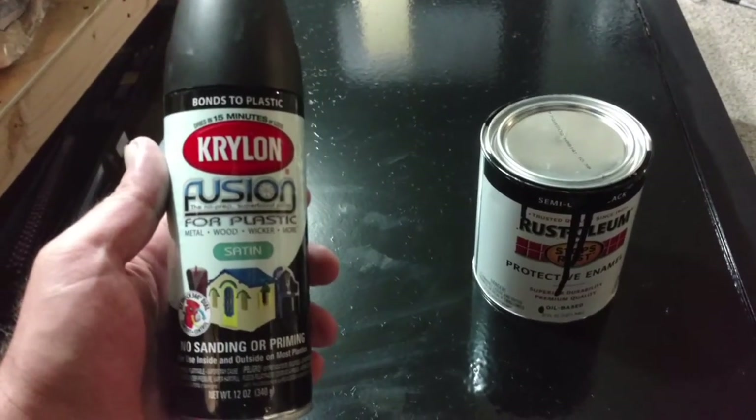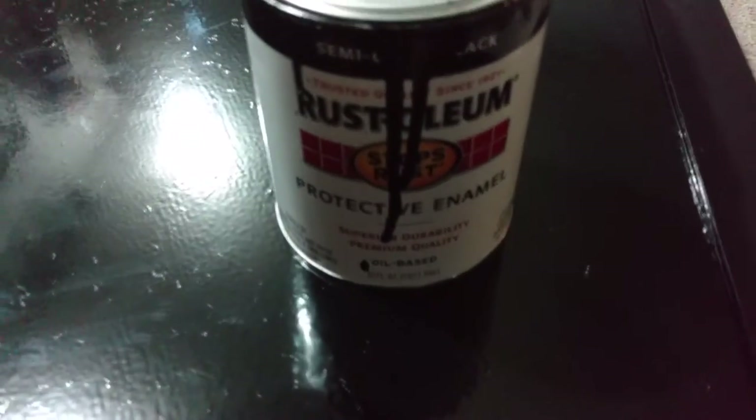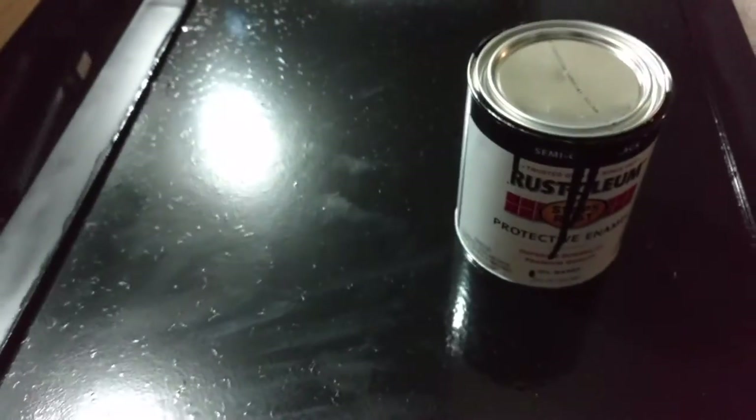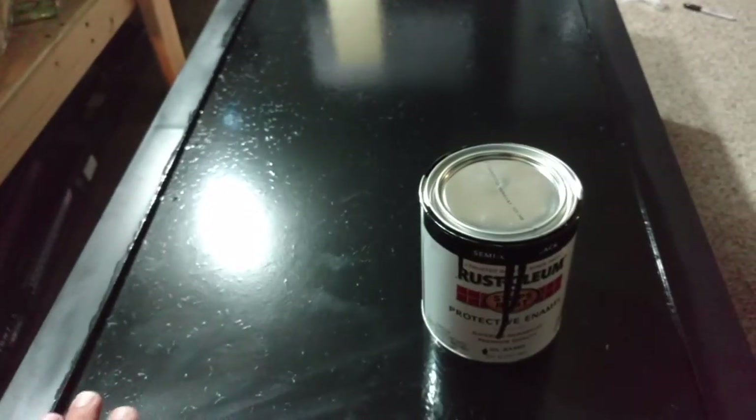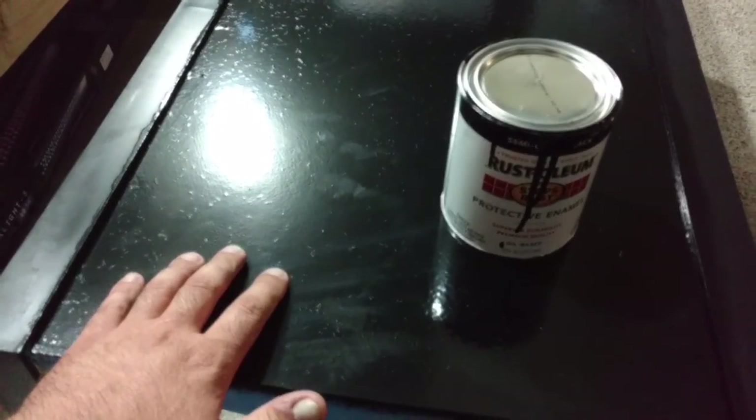So if you would rather do it inside, use a roll-on Rust-Oleum enamel. That's what I used for this. Use a good rubbing alcohol to clean the surface of the tank.